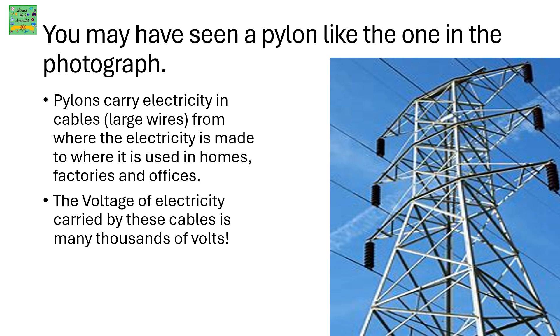You may have seen a pylon like this one in the photograph. Pylons carry electricity in cables. Cables are large wires from where the electricity is made to where it is used, i.e. in homes, factories and offices. The voltage of electricity carried by these cables is many thousands of volts.